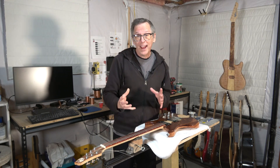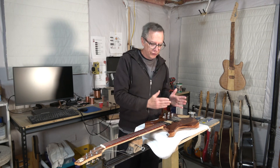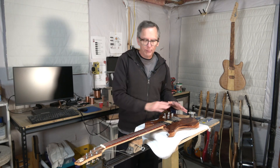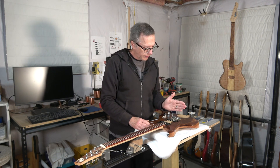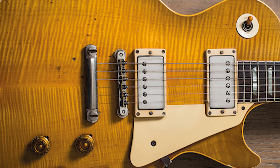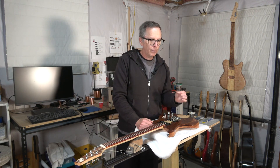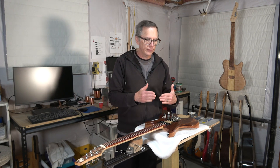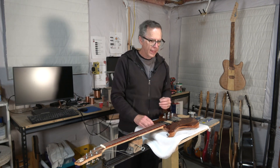An easier question to answer is which one is easier to install. The type of bridge you use is going to dictate not only the difficulty of installation, but the entire design of your guitar. With a Tune-O-Matic bridge, the bridge has to be installed at a slight angle, with the bass side of the bridge further back than the treble side from the nut. That is done to allow for proper intonation of the bass strings — those strings typically have a longer scale length, so you have to move the saddle further back.